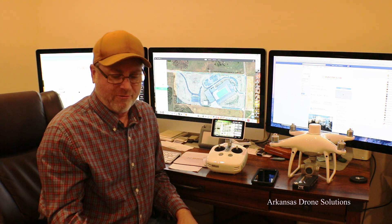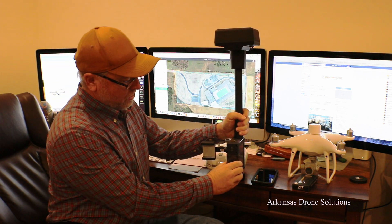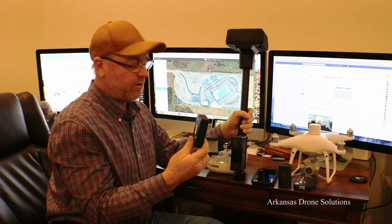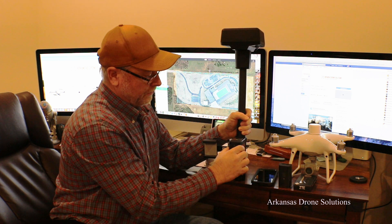I'm Russell with Arkansas Drone Solutions. I wanted to give a quick update on my Phantom 4 RTK system. This is the base station that comes with the drone. You have two compartments on this base station — one holds the battery. You do get two batteries with the base station and one battery with the Phantom 4, so you have three altogether.